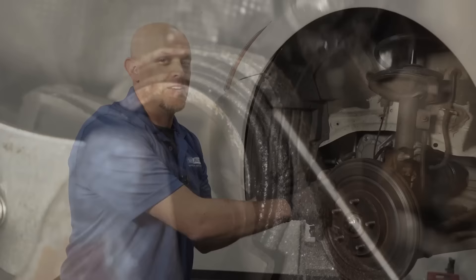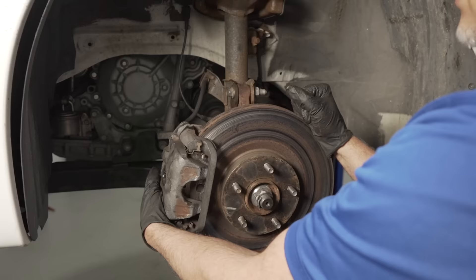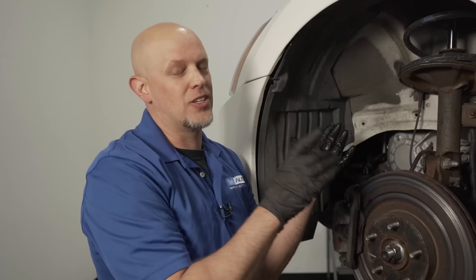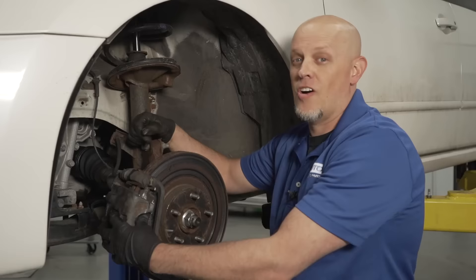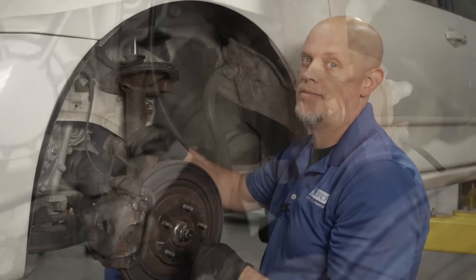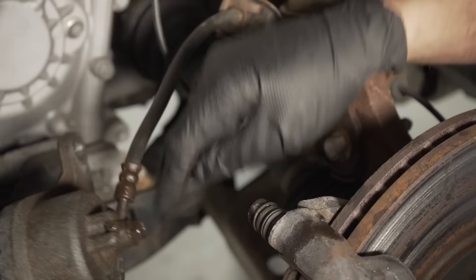When you install the caliper, make sure the hose is straight and not twisted. A lot of times people twist the caliper, run it the wrong way, and the hose ends up twisted — it could then rub on the wheel and eventually you'll lose braking. On this vehicle it's pretty obvious the caliper hose has been twisted, but on some vehicles it's not as obvious. So keep in mind how it's supposed to look — just take the caliper, spin it around to the correct orientation.